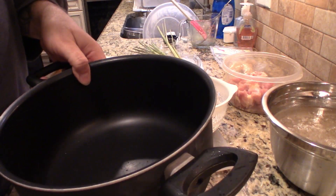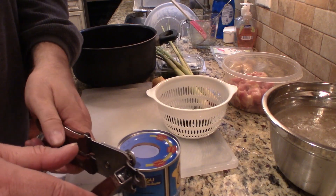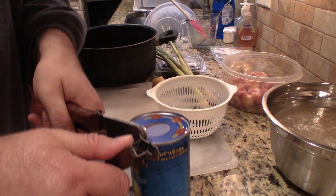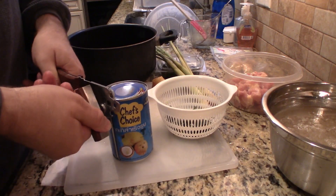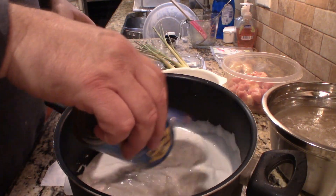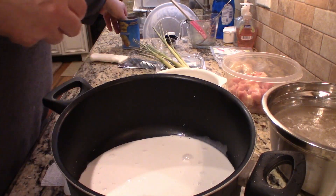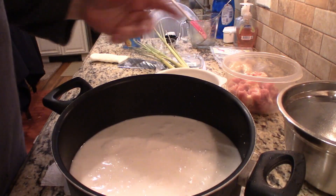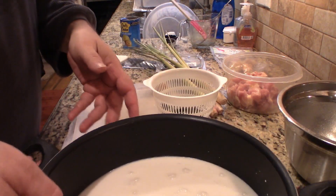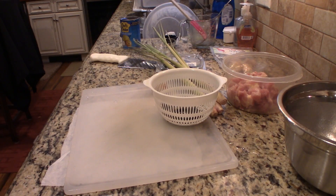I've got a soup pot here and I'm going to do this off the heat and then just bring it up slow. I'm opening the can of coconut milk and adding that, then adding six cups of chicken stock - I might add some water to this just to bring up the volume. Now I'm going to put this on the stove on a low heat for now.